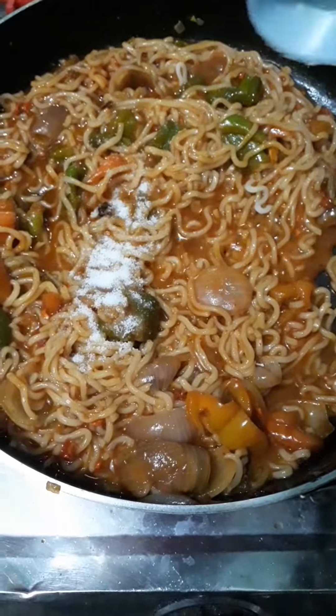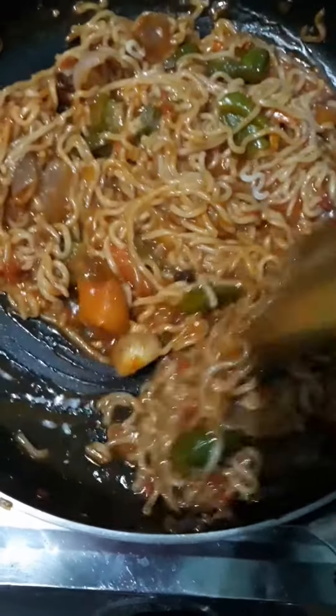The main thing was salt — I almost forgot to add it! I then added salt to the noodles.